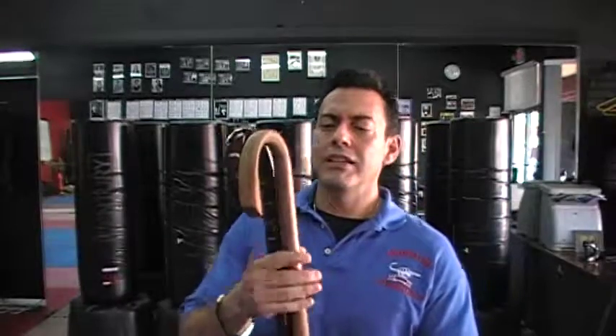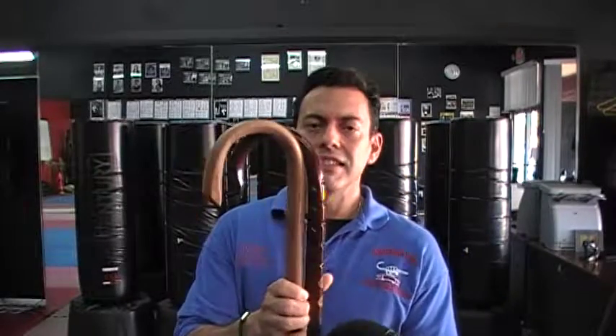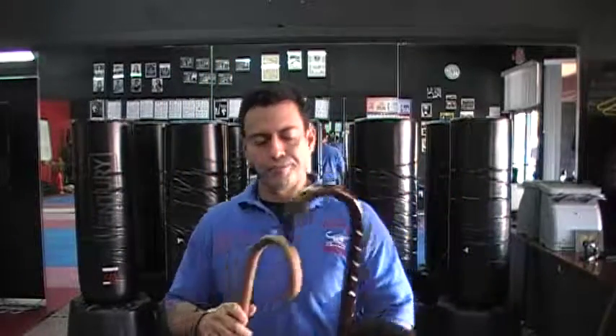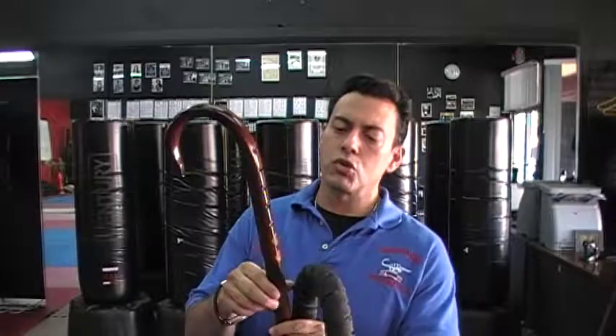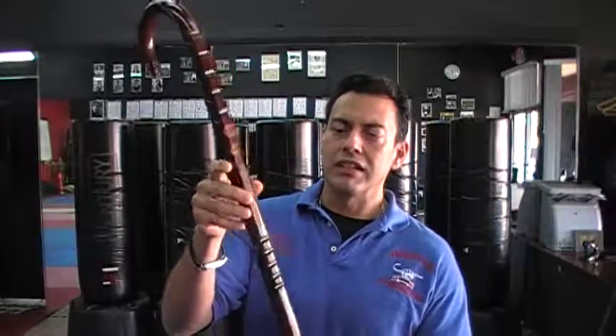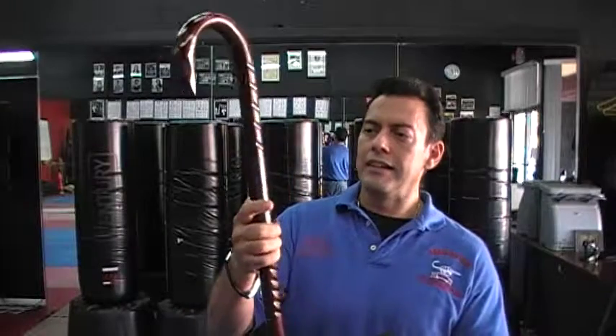He brought his canes, and he's got his heavy training cane here, which is what we recommend so that you develop your forearms, your wrists, and your striking power. And then he brought this really beautiful octagonal triple gripper, which is customized, and he's got his name on there, and the engravings and everything else, and that would serve as a street cane.